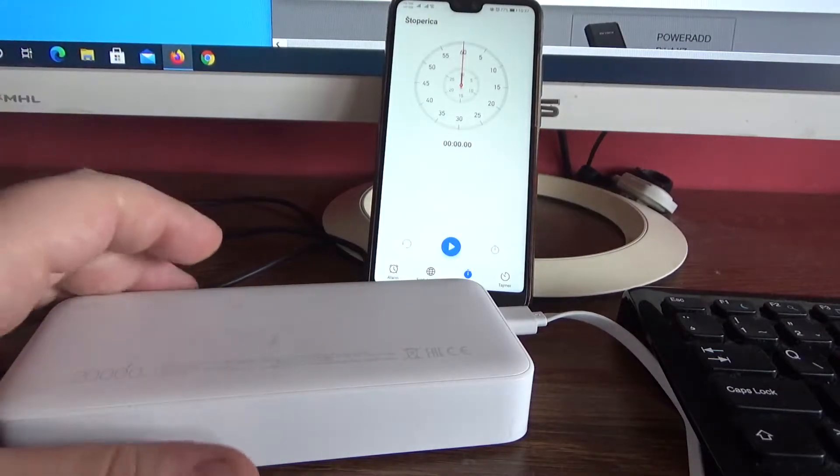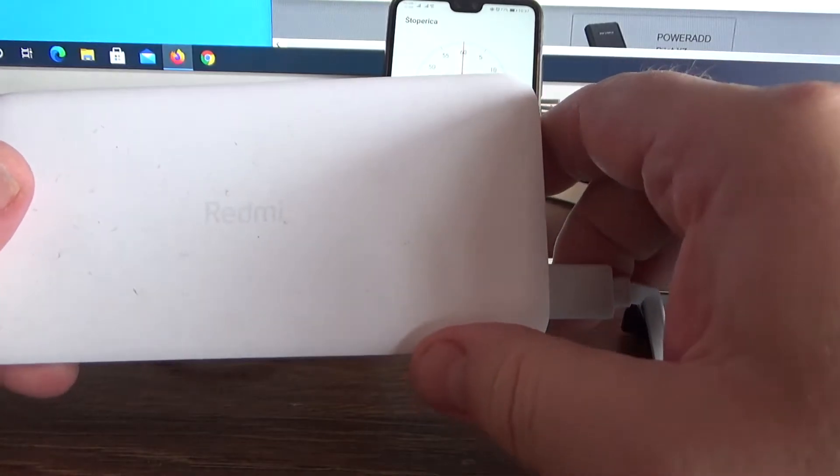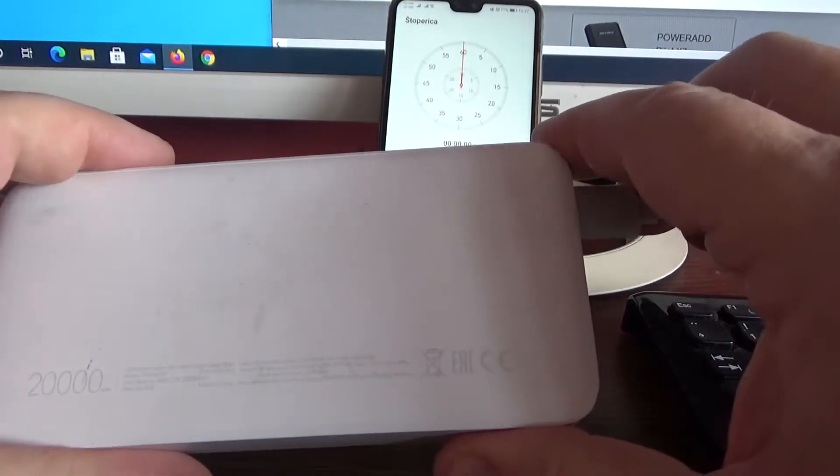Hello, welcome to my channel. Today we will see this beautiful Xiaomi power bank 20,000 mAh.